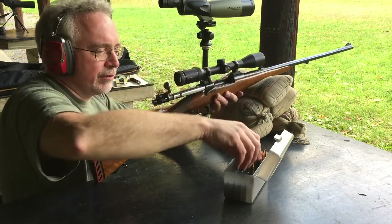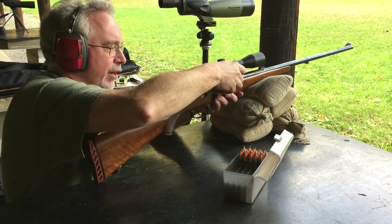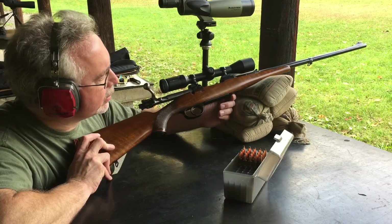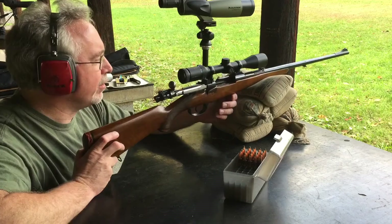The rifle takes five rounds, which is standard for a military or commercial Oberndorf Mauser. I have a Zeiss Conquest scope on it that I bought a little while ago.